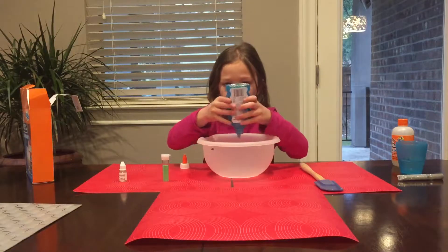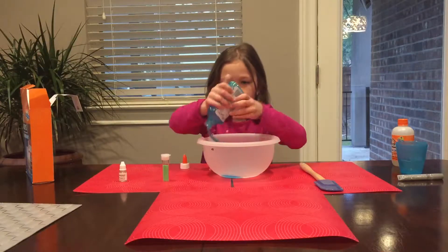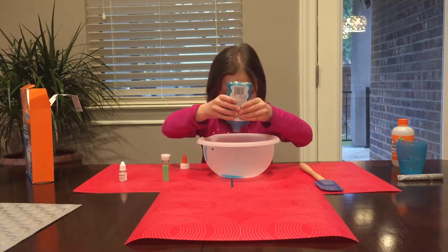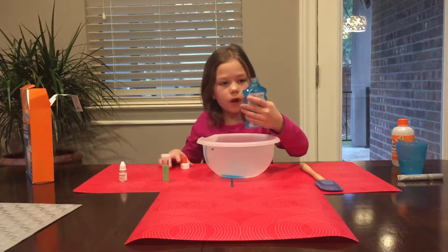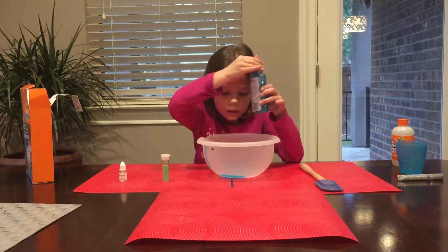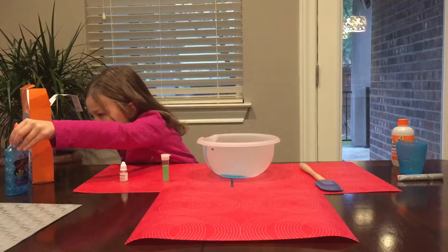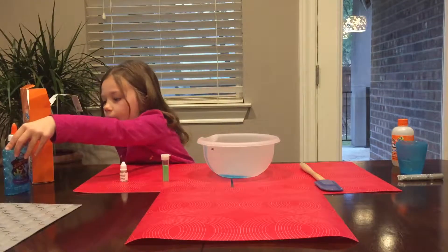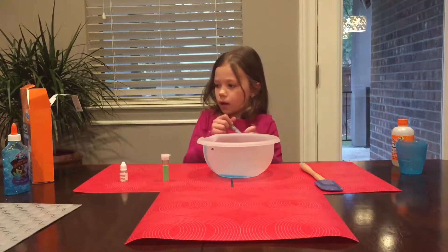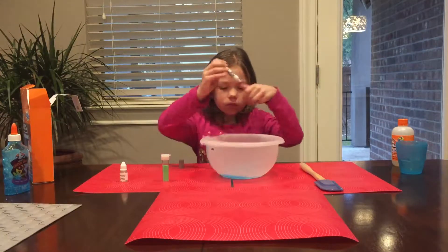It's one of my favorite colors. I can't get any out. Alright. Let's see what it says. It says to add your choice of Elmer's glitter glue pen and mix. So let's do that.